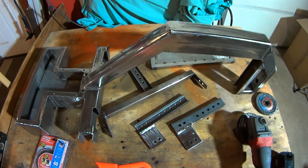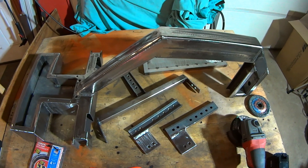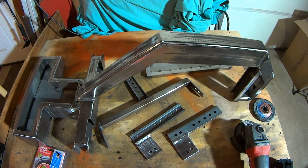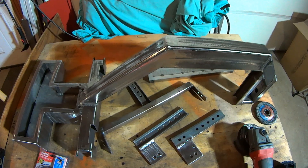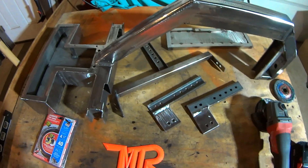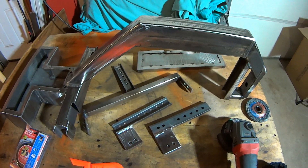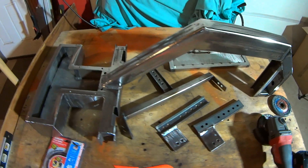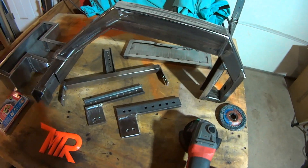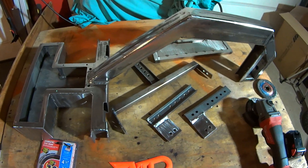I was hoping to have more to show you guys today, but what you see here is the finished welded frame. The last time you saw it, it was all tacked together. When I have more to share with you, I will. I am looking to paint this, so there are three colors available. Please watch the video and comment on what you think I should use for a color.